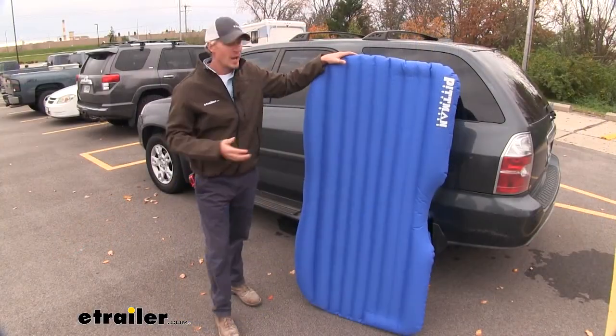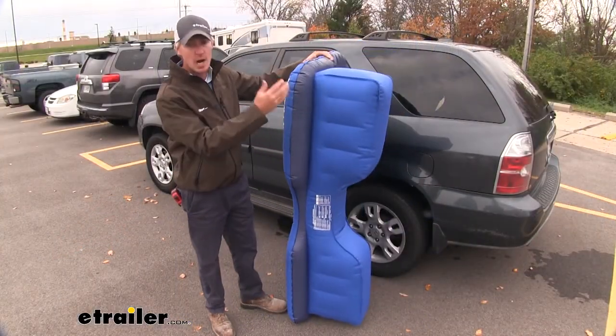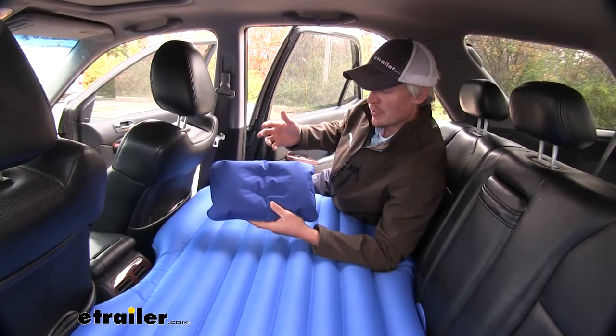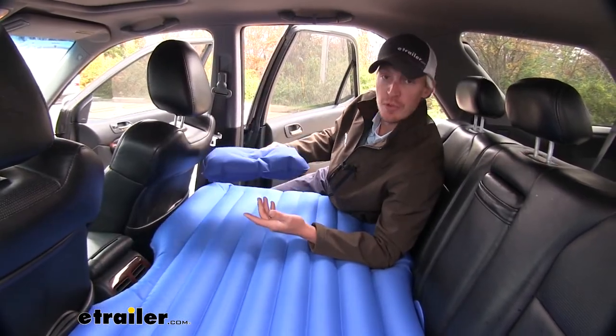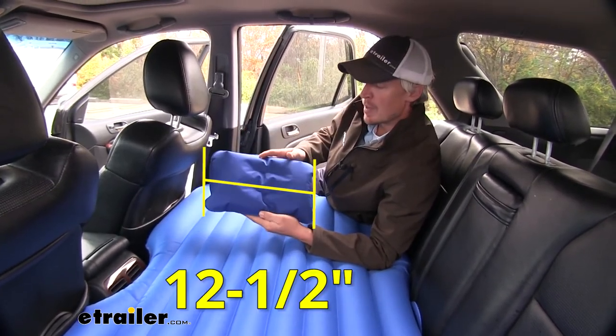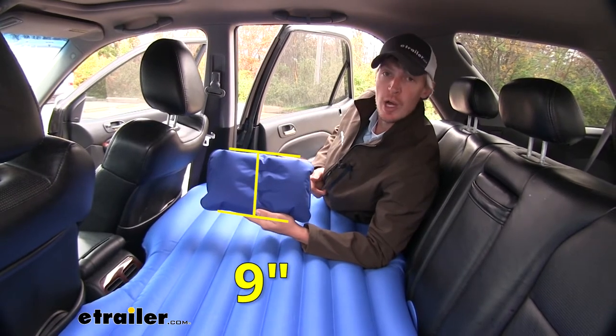With it removed, as you can see by design, it's going to fill that entire footwell area, giving you the support you need. One nice extra that this air mattress includes is an inflatable pillow. Though it is small, it's better than nothing. Its dimensions are about 12 and a half inches long by 9 inches wide.